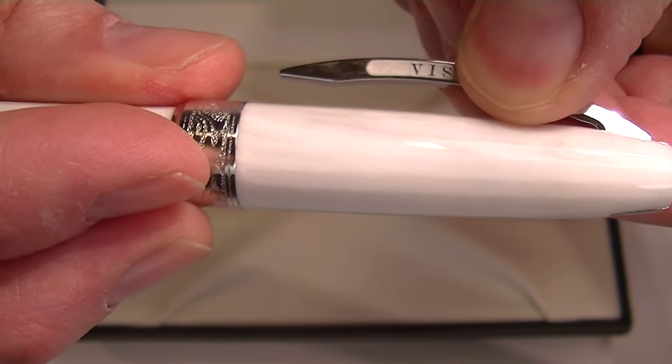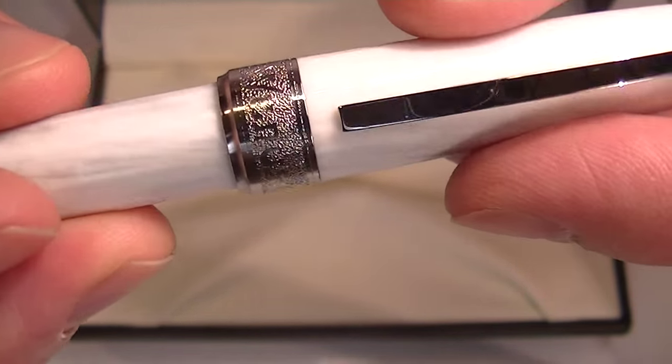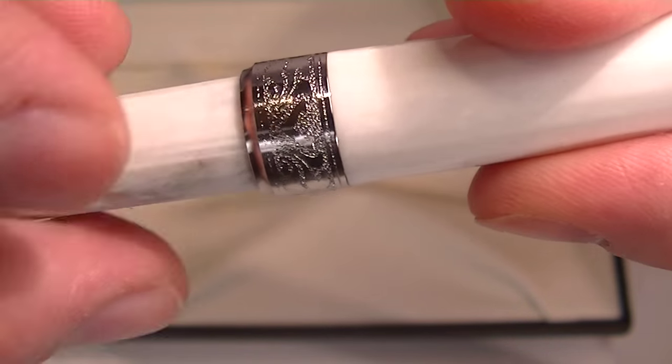The clip is spring-loaded and opens nice and easily. At the bottom of the cap of the pen, you can see faintly the Venus engraved in that design with the Visconti V there on the back side.